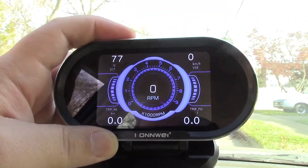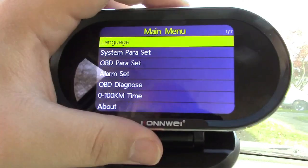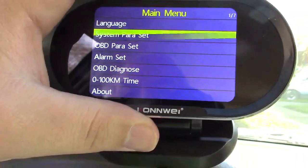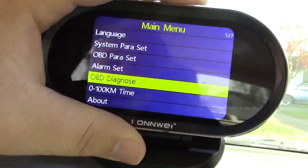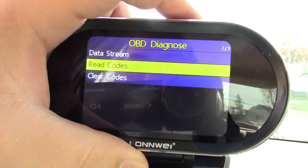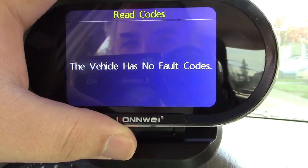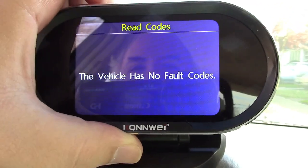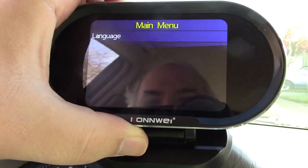I did want to show you that in the menu you can set up all of the different parameters. I'm going to leave everything at the default, but you could go down to OBD Diagnose and go over to Read Codes. This vehicle has no fault codes, but if there were some it would display them there — so it can both read out your codes and reset them as well.